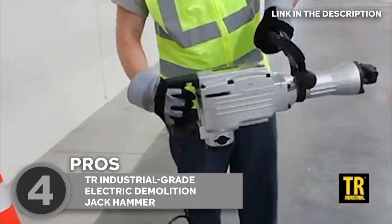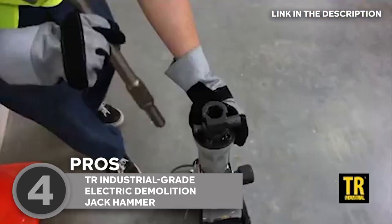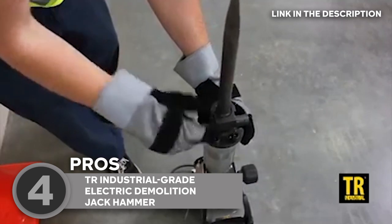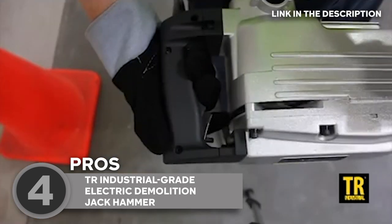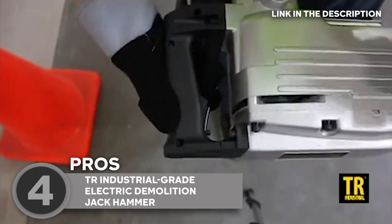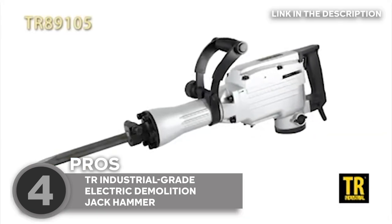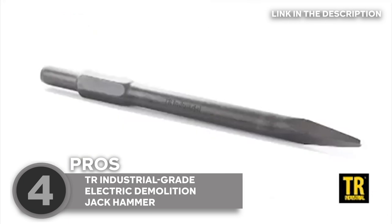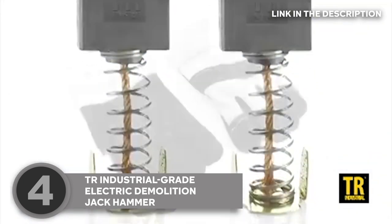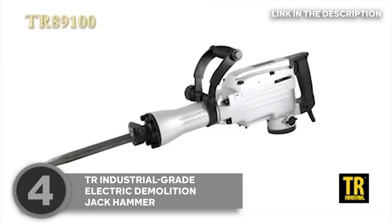One of the standout features of this jackhammer is its 360-degree swiveling handle, which allows for greater maneuverability and control while you work. The handle's design makes it less likely that the user will get tired after using it for a long time. The trigger and lock buttons are easy to reach and use, making the gun very easy to hold. And with its adjustable three-position side handle, you can easily customize your grip for added comfort and control. Another great feature is its cooling system, which includes ventilation slots and a built-in fan to keep the motor from overheating during extended use.